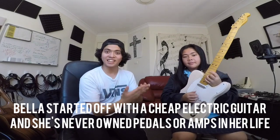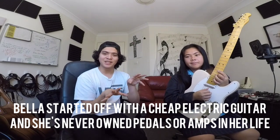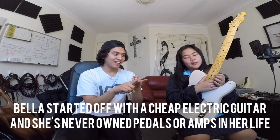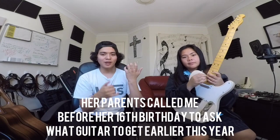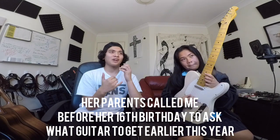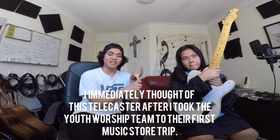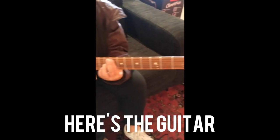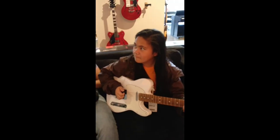Bella's been in our church worship team for three years. She's always played this little cheapo white guitar that would fall to pieces — she never owned any pedals, amps, or a high-quality guitar. Before her 16th birthday, her parents called me and asked what guitar would be great for Bella. I took her and a few of the youth worship kids to the music store, and she played this white Telecaster and it was awesome — it really suited her vibe and the music she listens to. One of her favorite artists is Daniel Caesar, who plays a white Telecaster. So the Squire Classic Vibe 50s was a perfect fit.